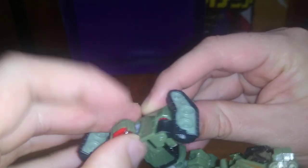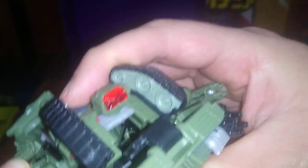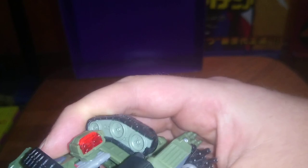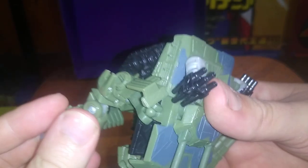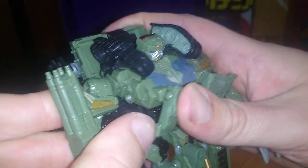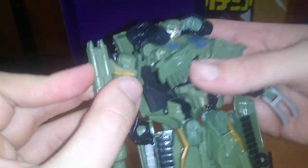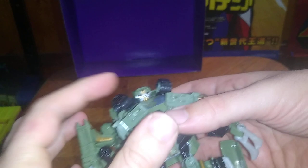Be careful not to flip in the head — it's very easy on this copy to do that. Gonna tab it into the panel right there, like so. Turn the arm around, out the blade, making sure everything tabs in there nicely. And there we got our Brawl, ready to do battle with the Autobots.